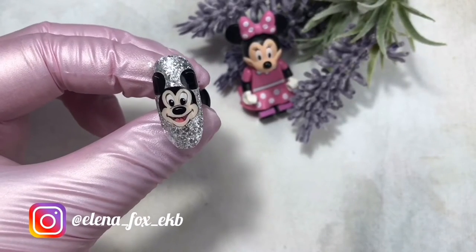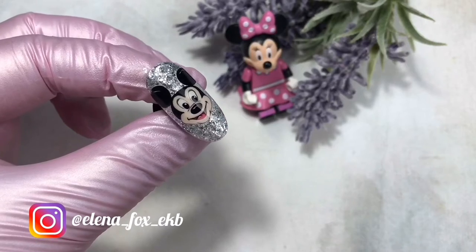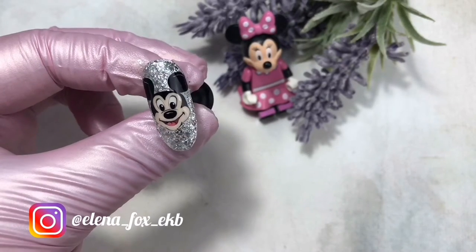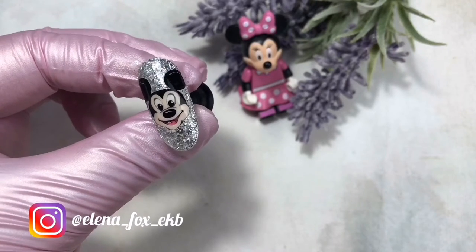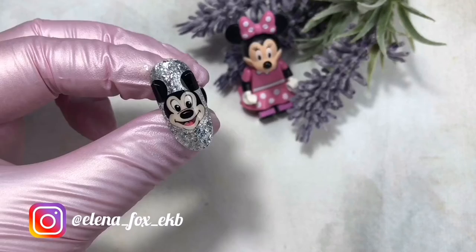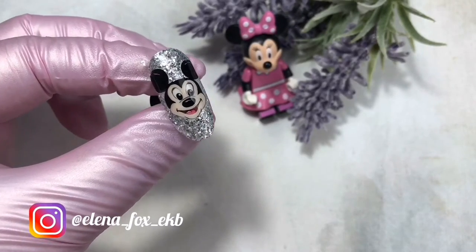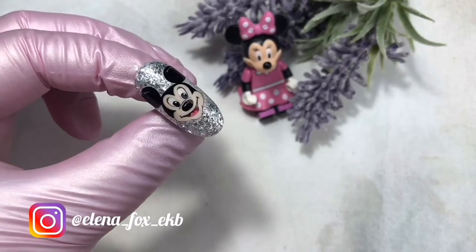Hello everybody, my name is Yelena. I am a manicure artist and a nail design instructor. Today I am going to show you how to make such a nice Mickey Mouse. I am sure that the chosen diagram will be suitable and clear for everybody. It does not matter if you are an experienced designer or a newcomer in this industry.